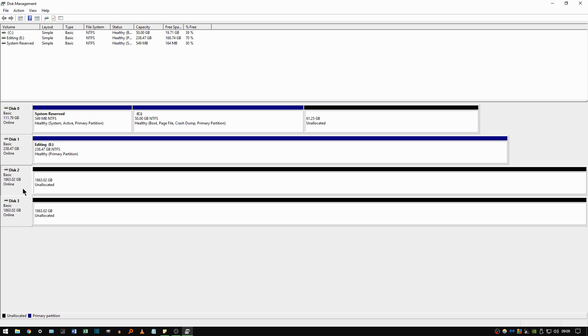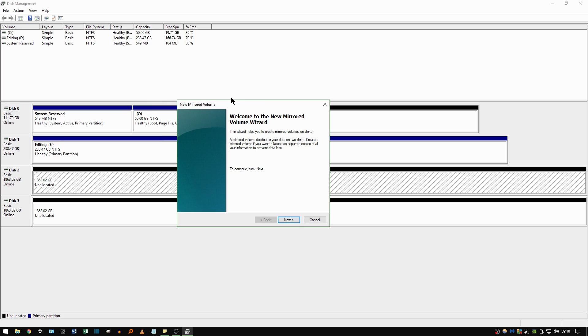Here you can see the two drives I've just installed. To create a mirrored array, I'll select one of them — I'll go ahead and select Disk 2 — then right-click and choose 'New Mirrored Volume,' because that's what we want to set up. A wizard will pop up to help us create the mirrored volume, so just press the Next button.